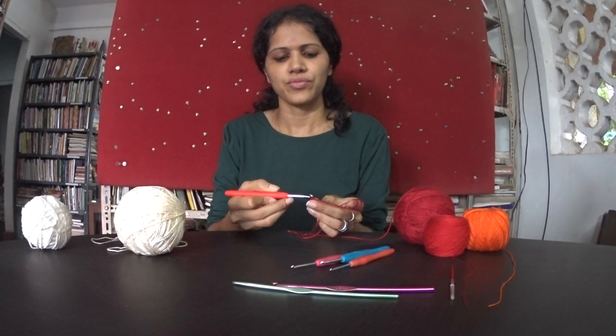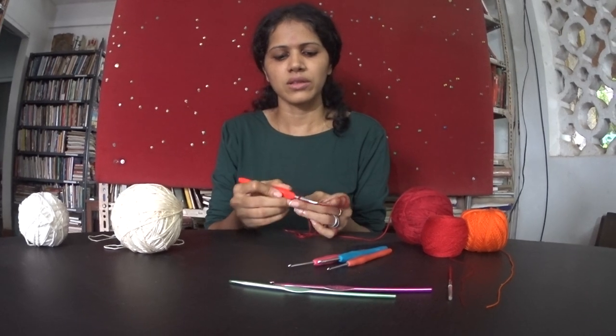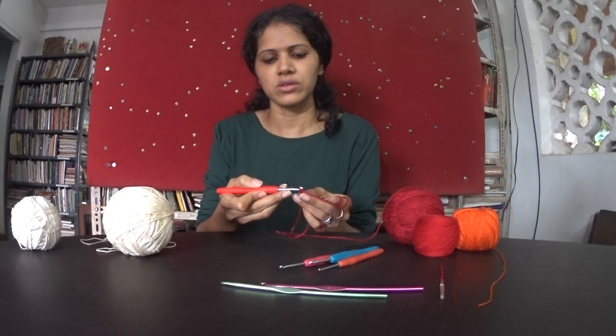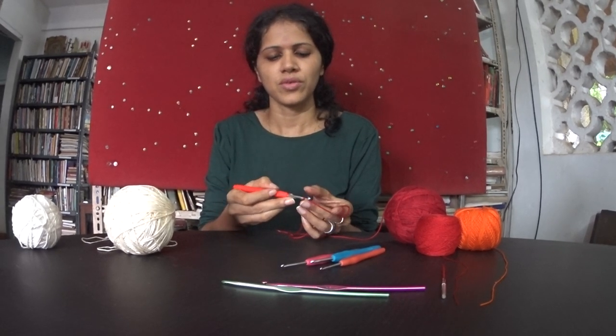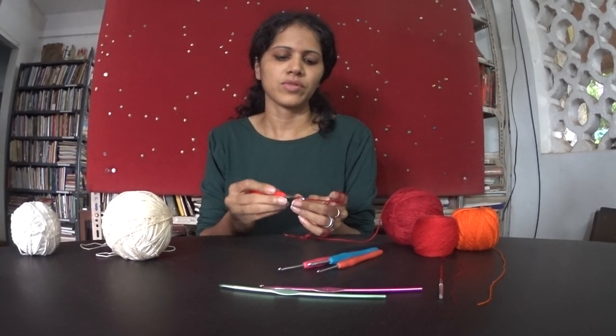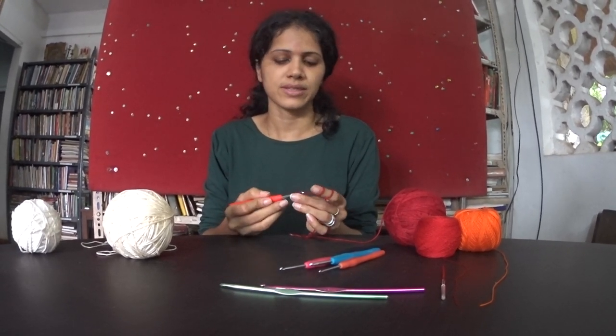To show you again: take the yarn, wrap it around the needle, and then draw that through the first loop and you have a chain there. Do that a couple of times and you have a row of chain stitches.